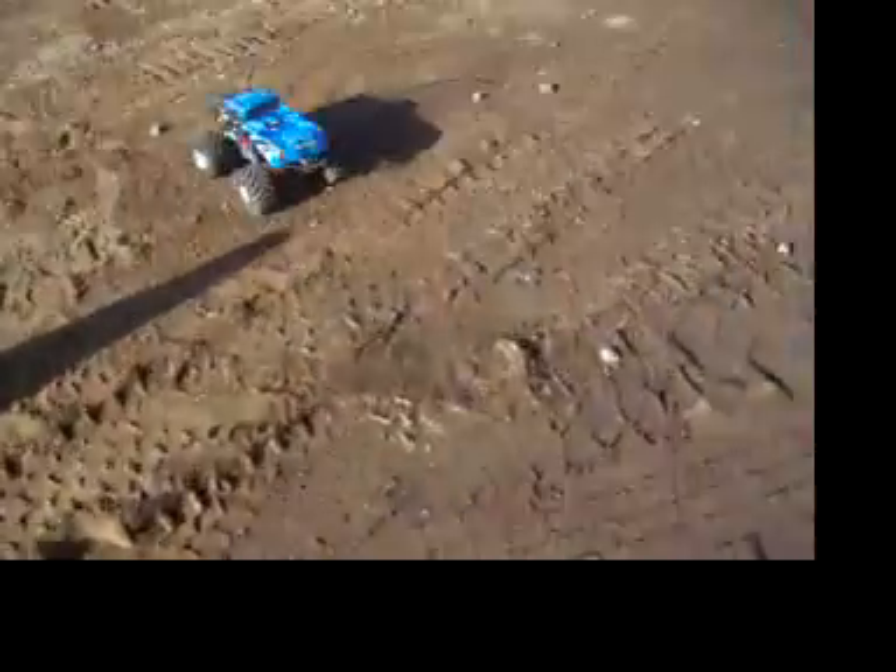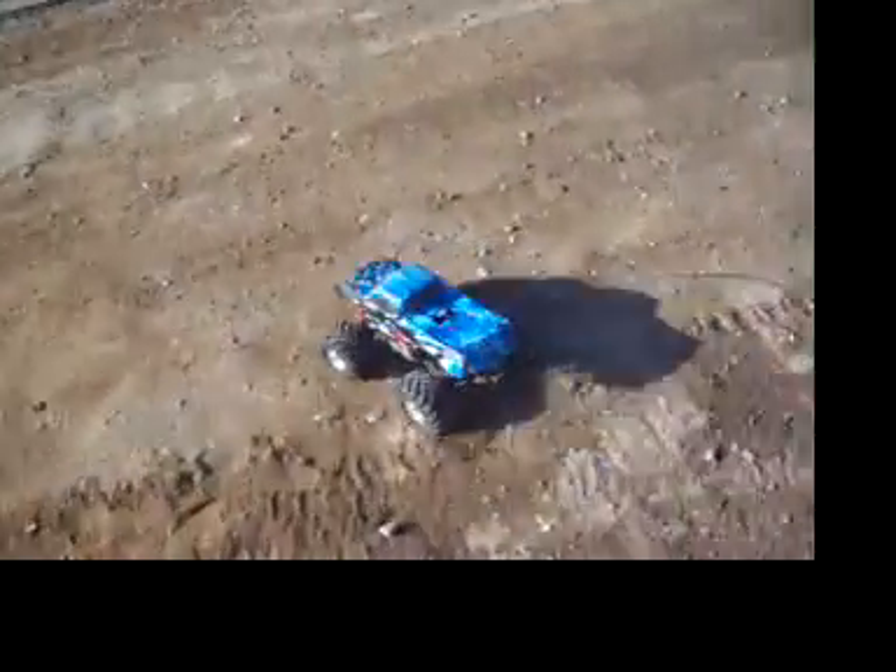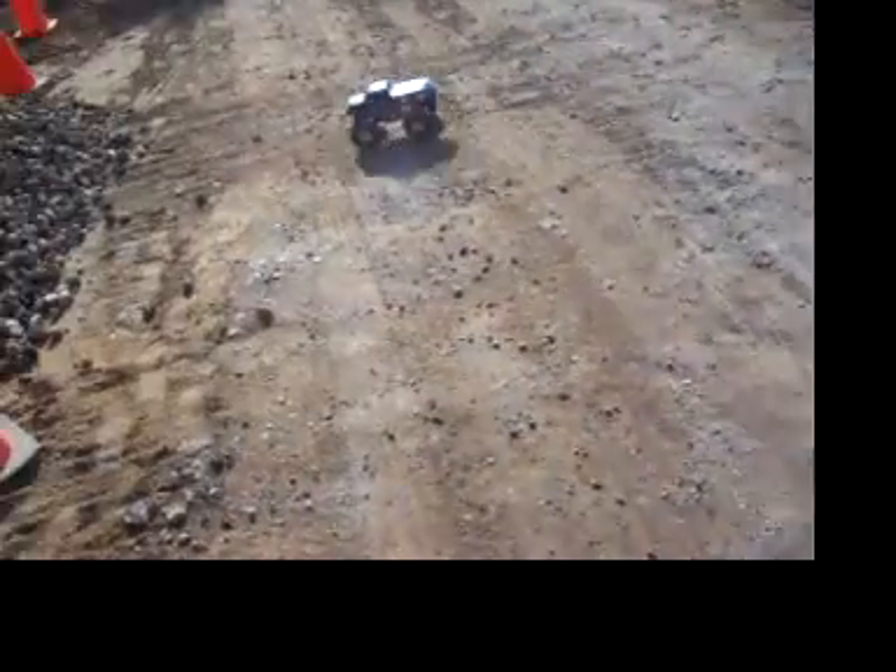Doing a little bit of climbing with her. Of course I'm going to be out here for a while. I got no cameraman, so I'm trying to put it down, and that kind of sucks.